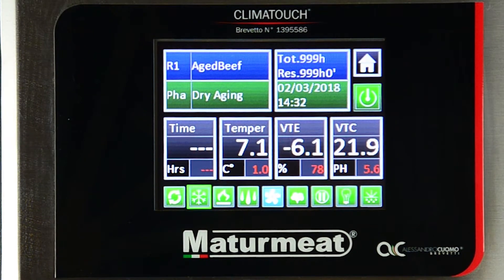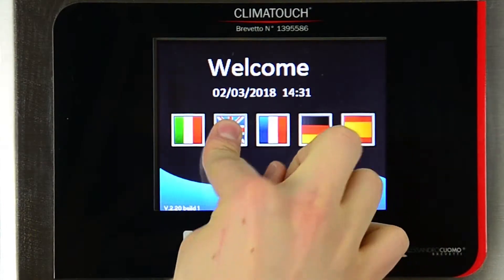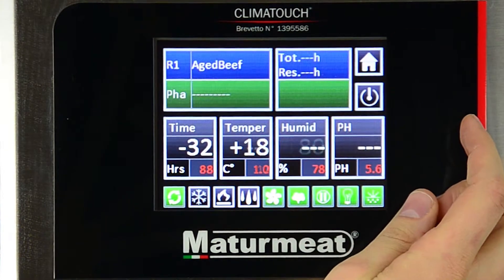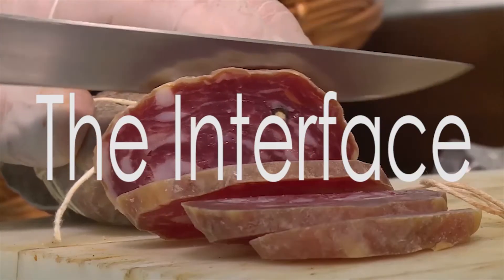Let me guess, you want to start aging and curing your meats. Well, in just a couple of minutes, you'll know the fundamentals of operating the Climate Touch system from Studginello. 1. Setting up. After plugging in the unit, select your language, the date and time, press the power button, and you're in. You can be set up and operating in 5 seconds.